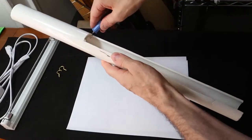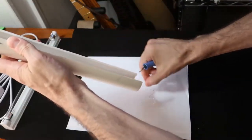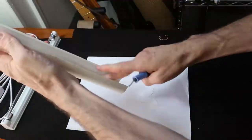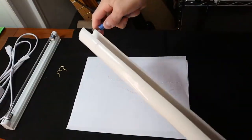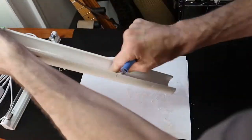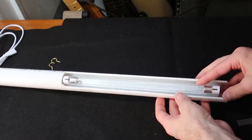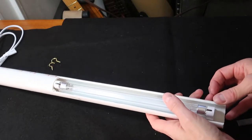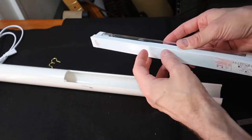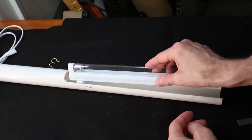We're just going to deburr this a little bit and take those sharp burrs off. The lamp is going to fit in like this in our wand. The bottom of this piece here is just some thin plastic — or even sheet metal — so we can easily put a screw in here and hold it down.